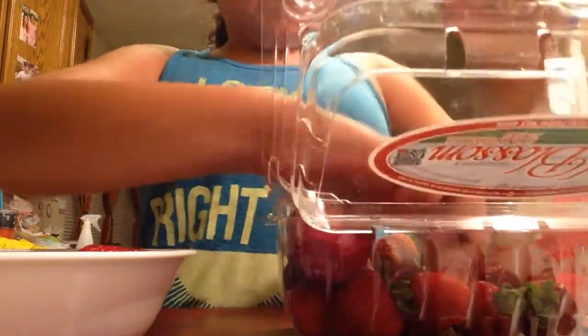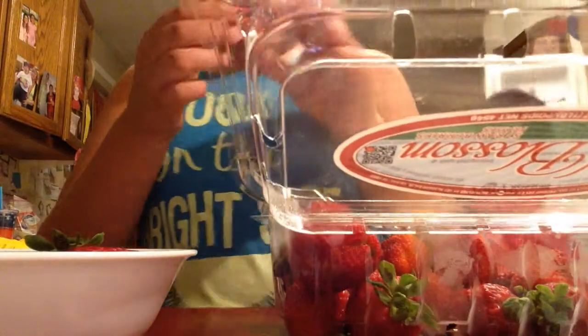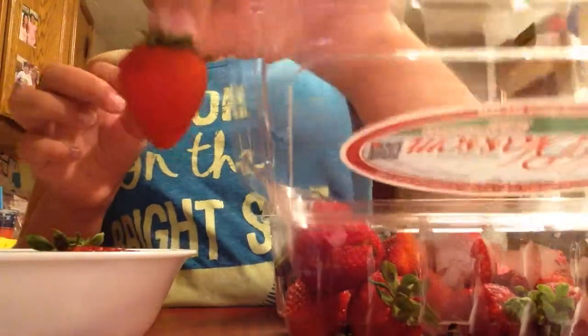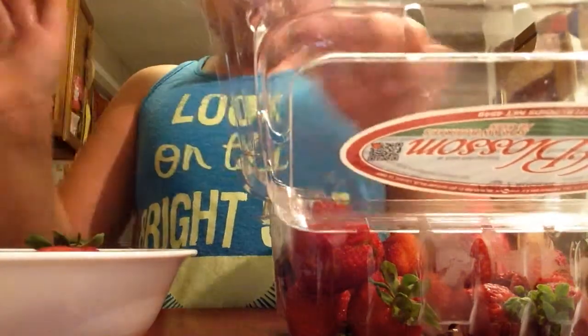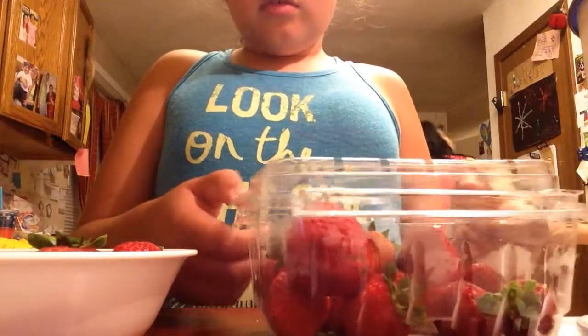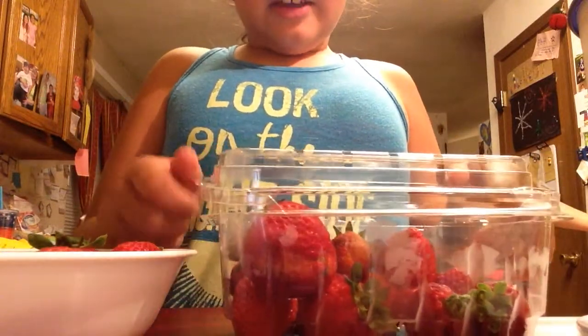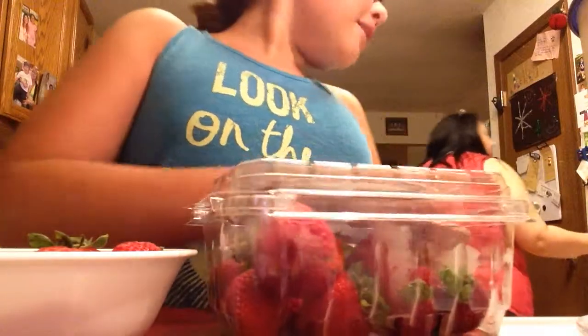Five, six, seven — and you need the baby strawberry! See that compared to a normal size one — that was a good one. I'm just going to do eight. Now I'm going to have my assistant — Mom, please put these back in the fridge.